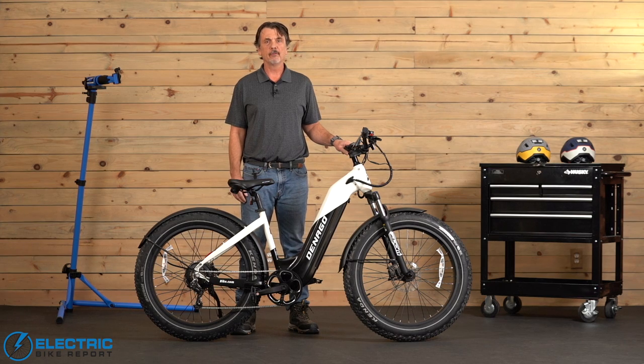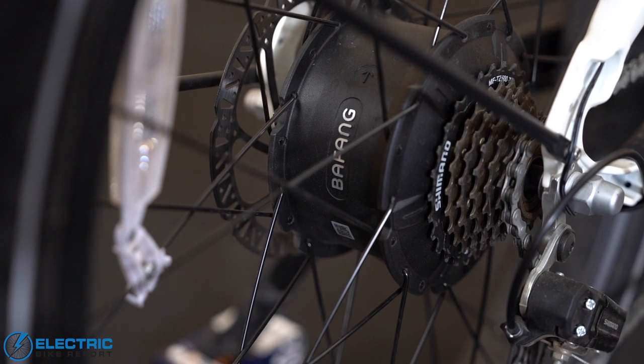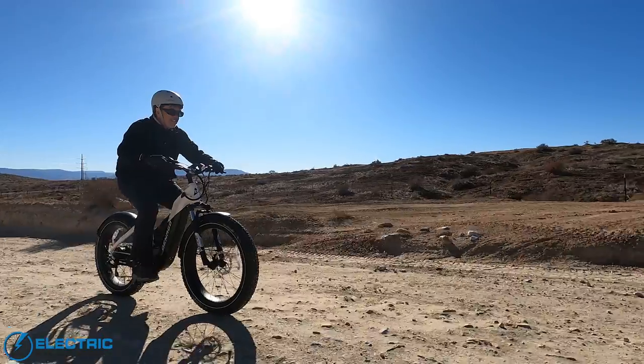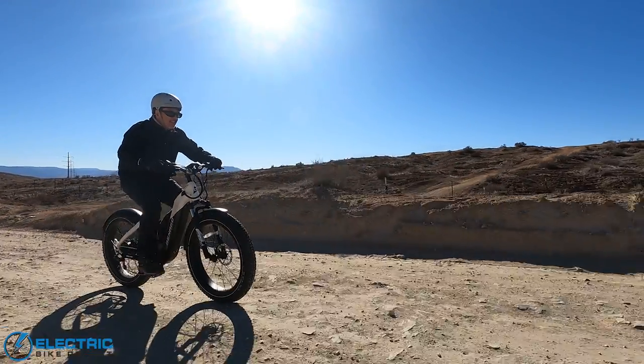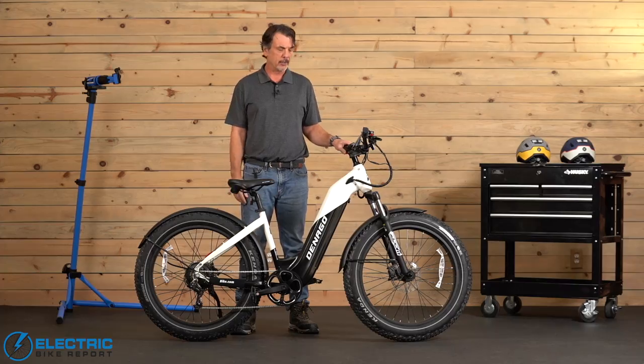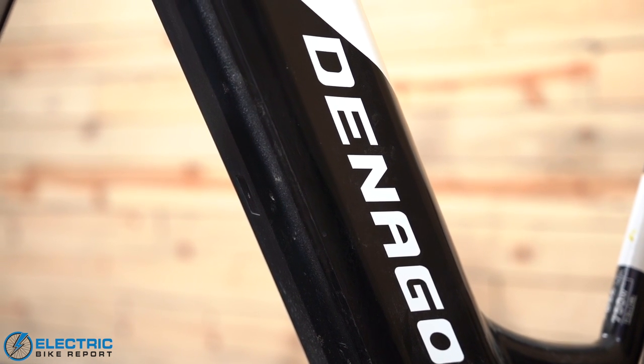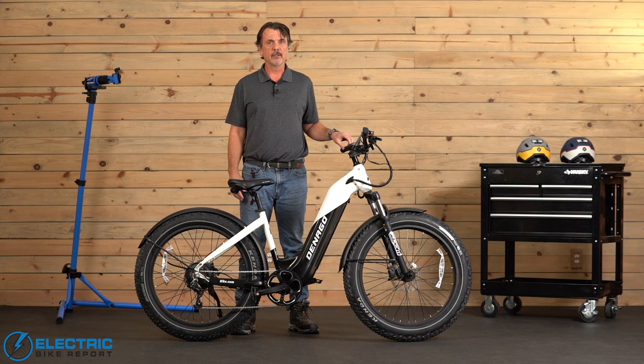A quick overview on the Denago Fat Tire E-Bike. First off is the motor — great motor, Bafang 750 watt, provided good power and acceleration. Feeding the energy to that motor is Denago's biggest battery yet, 19.2 amp hours. Did really good on the distance test — more on that in a little bit.